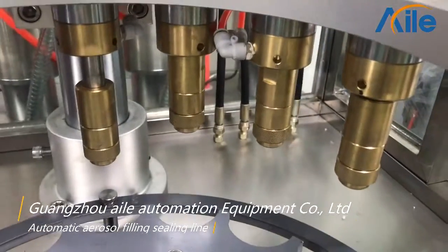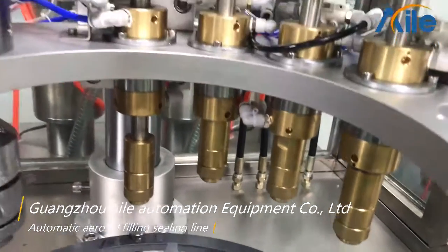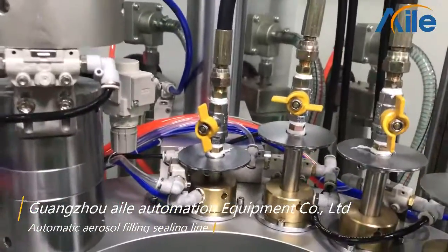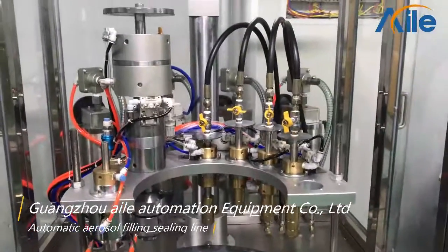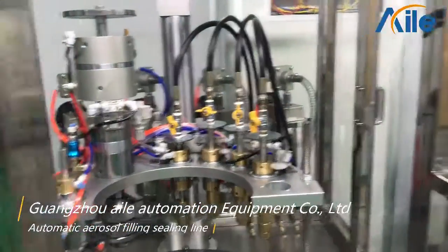And from the other side, this four-head is the gas filling head. And you can see the details. And this one is the gas filling head.